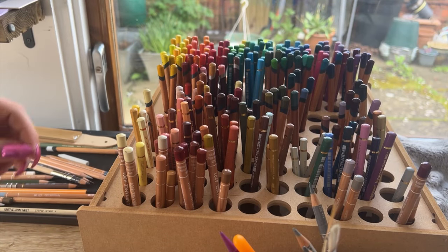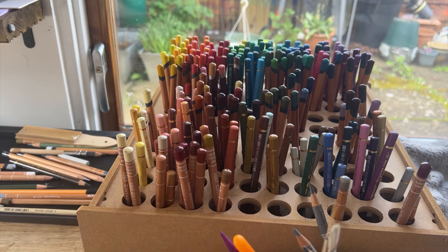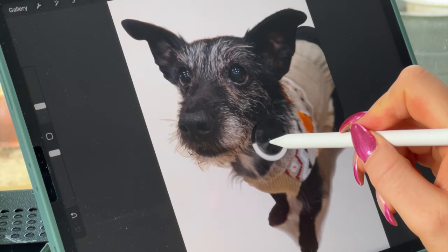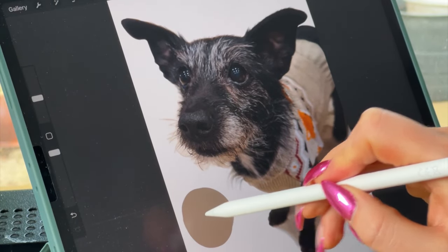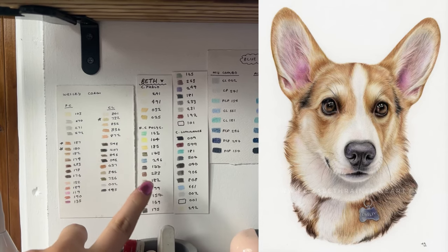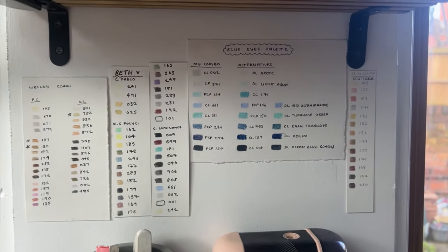I do sort of know which pencils to naturally gravitate towards, purely because I've done pet portraits for about three years now, but there are still some times where I get a little bit stuck on what pencils to choose. What I like to do is click on the color select tool in Procreate and drag it around to a particular color I'm not sure on, then scribble down that color so I know what to look for in my pencil selection. I've also got a couple of color swatches — one from when I drew Wesley the Corgi and one from my drawing of my pet cat Beth — which is really helpful.